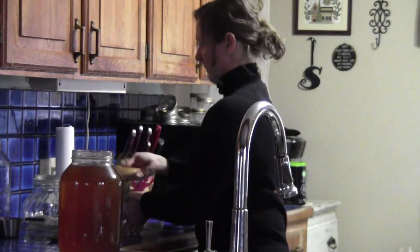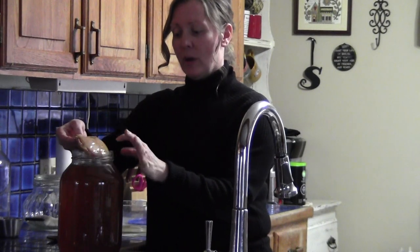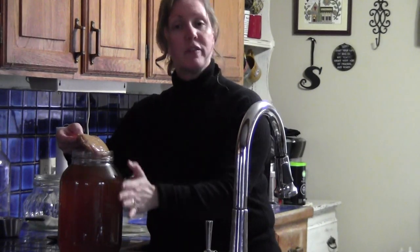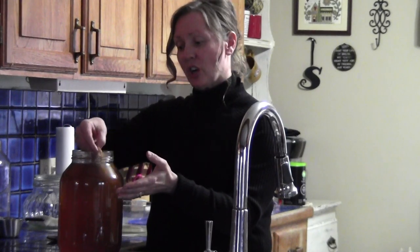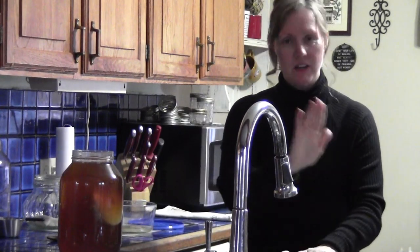And then this SCOBY pancake, we just lay it in there. Sometimes it floats to the bottom — do not be worried or alarmed about that. It will eventually rise to the top, because this is going to ferment for several days. Each time you do a new brew, this SCOBY will grow a new layer, because it is live. That's why we put in the pure cane sugar — it needs the sugar to feed off of. You can see it kind of sinking down a little bit; not a problem at all.